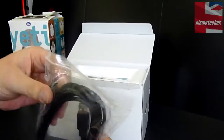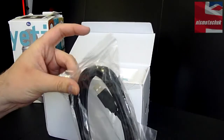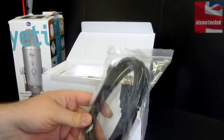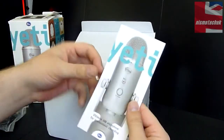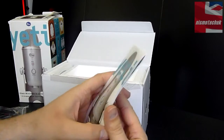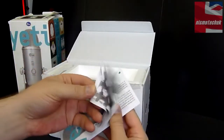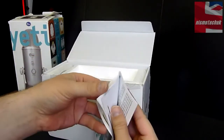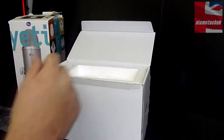On the inside we have a mini USB to USB 2.0 connector cable — it seems to be quite a decent length. Also on the top you have your quick start guide and user guide. Make sure you do give this a read; it's going to tell you everything you need to know about the various different patterns and what all the buttons do.